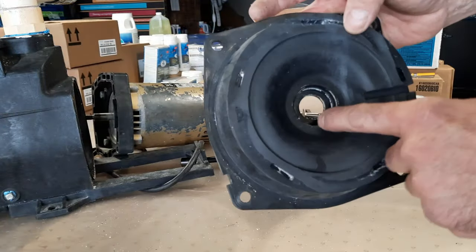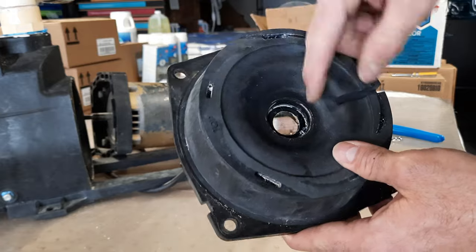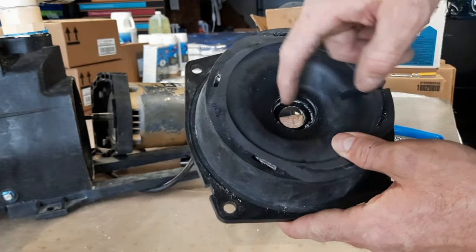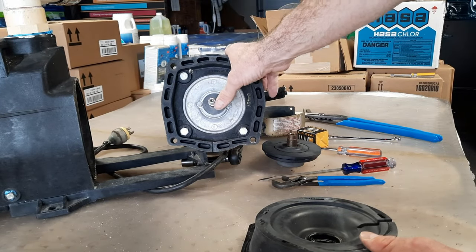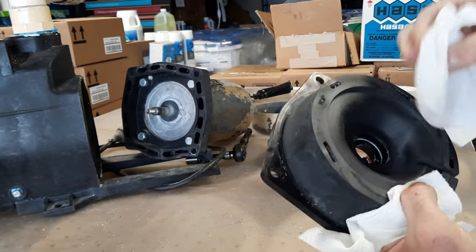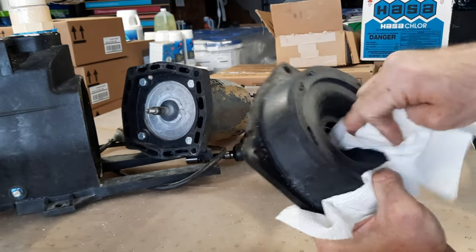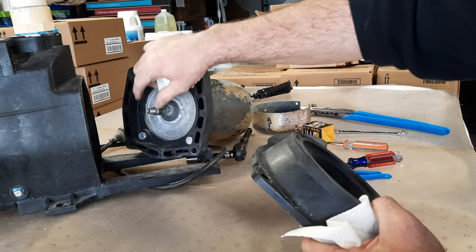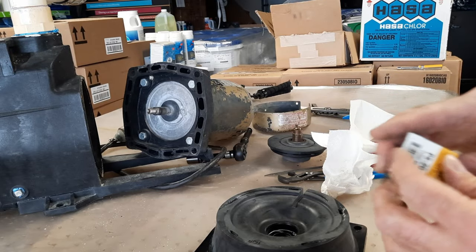I like to take a paper towel, maybe a little wire brush, and clean all this up. Usually there's a lot of calcium deposits. I also sometimes like to clean up the threads on the end of this motor. So I'm going to take it, clean it up, and the actual end of this motor shaft looks good. Now open up our new pump seal and we'll install this.